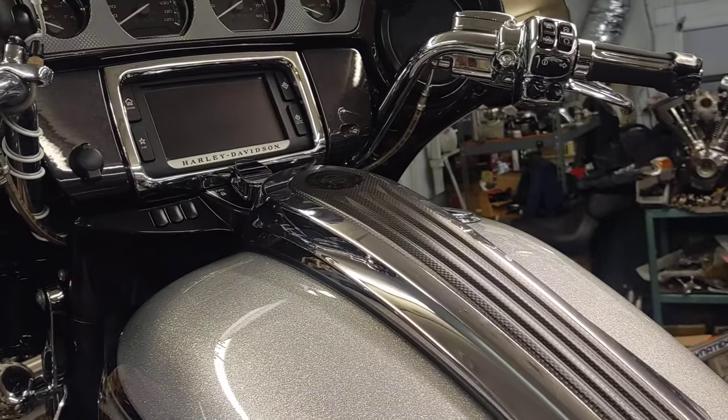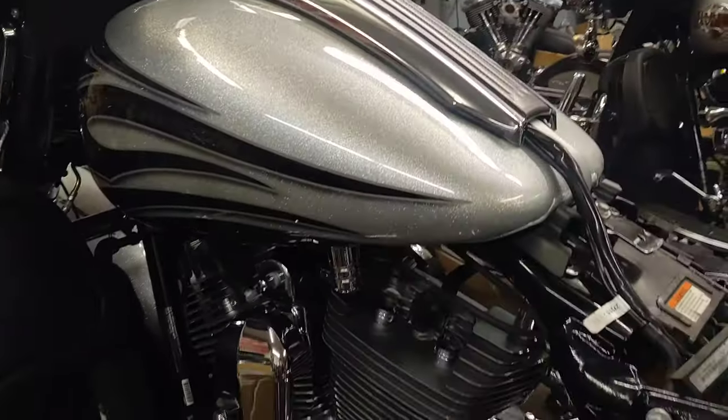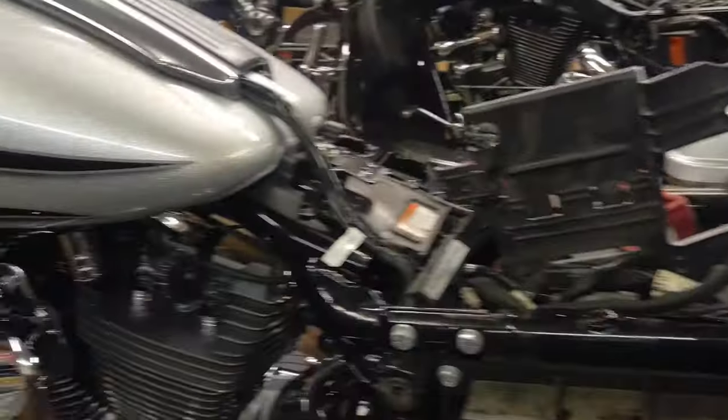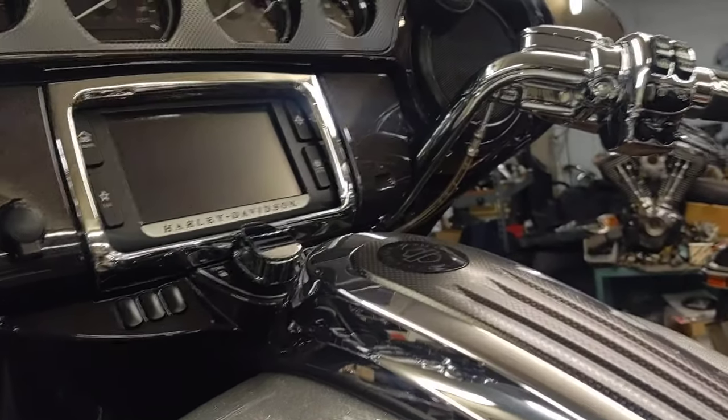Alright guys, this is Ron at Blue Collar Custom Cycles, Selbyville, Delaware. We're doing some work on a customer's 2015 CVO Street Glide. One of the things we're going to do is replace the battery, and we're going to show you how to turn the alarm off before you do that.